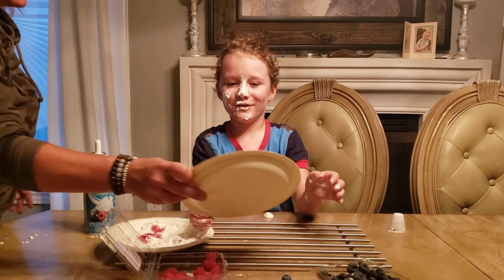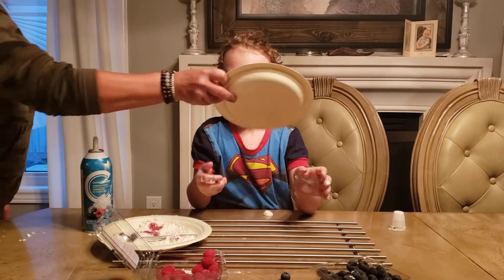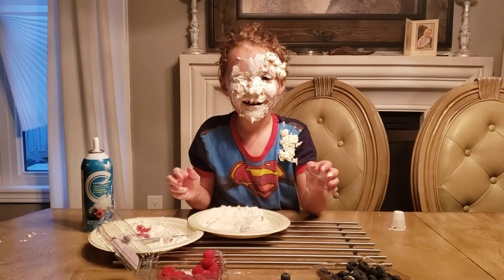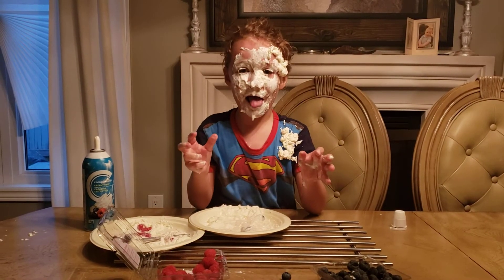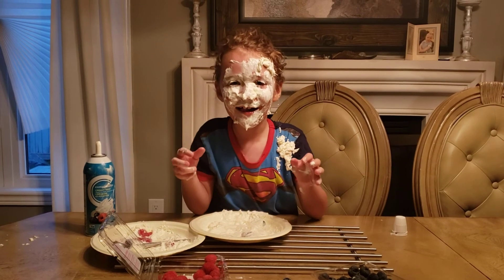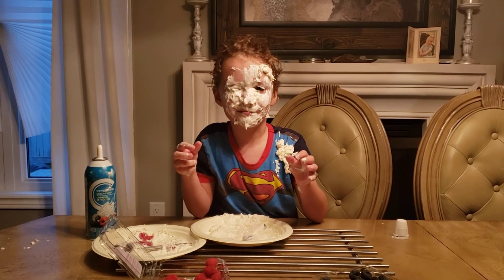I'm so happy! Let's eat, or do whatever. I'm so happy, let's go! I'm so happy!